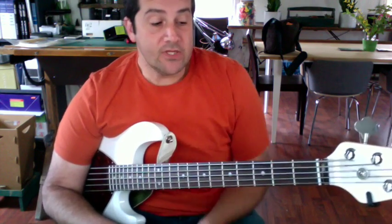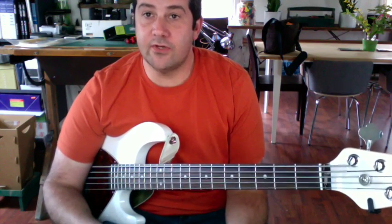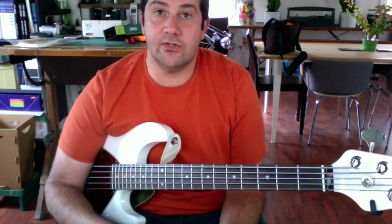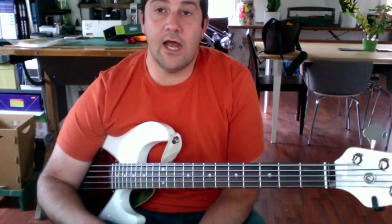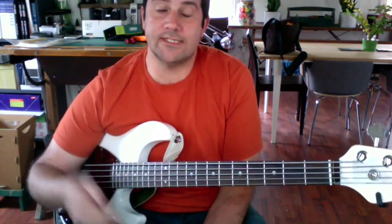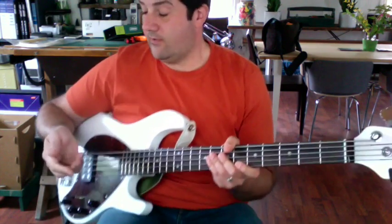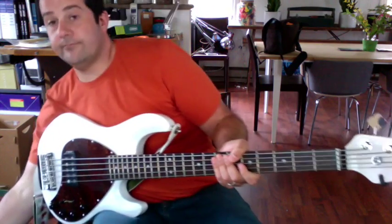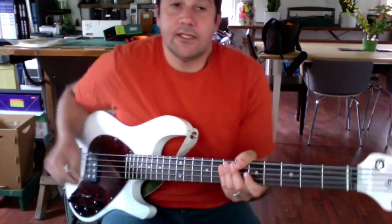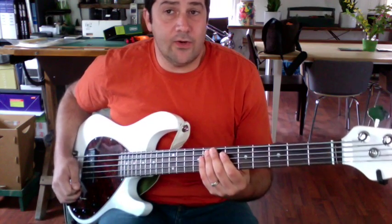Depending on what your worship leader wants, there are going to be two ways to do the choruses. You're either going to do the straight C for the whole first chorus, or you're going to do the same chorus every single time. Turn the amp on — always helps. So there's a way we've been doing it lately, so we may change it, but here we go.